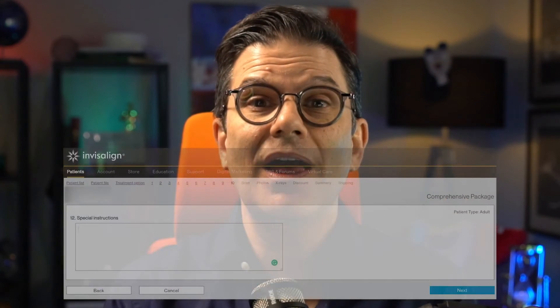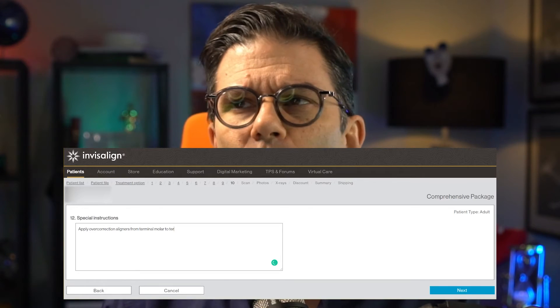In your prescription, write to apply the power chain from seven to seven, or terminal molar to terminal molar. As for when to use three-to-three versus six-to-six: I chose six-to-six as my default, but in my special instructions I add 'apply overcorrection aligners from terminal molar to terminal molar.' Depending on where movements were made in the case, I decide what kind of overcorrection I want. If I treated only the anterior teeth, a regular C-chain will do the job.